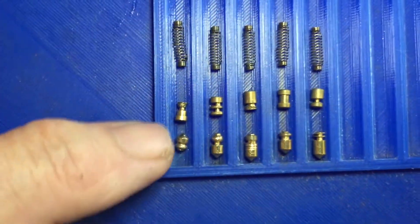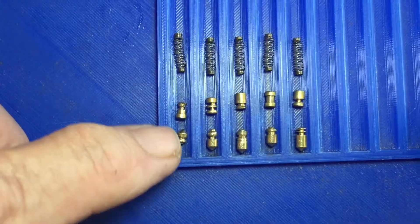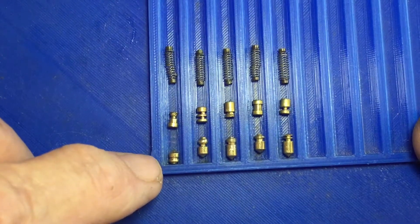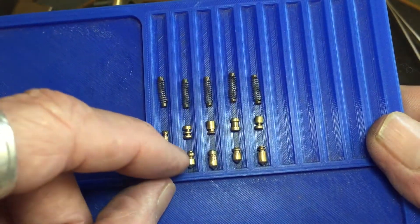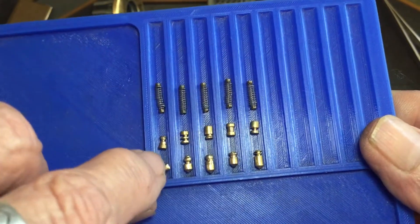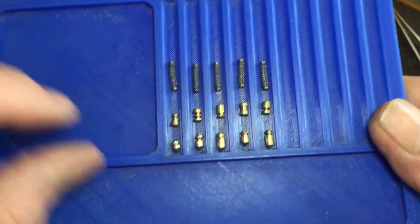This one seems like it would be more effective turning the other direction, but I don't know. I think that one's upside down — I can't tell. That's got to be the bottom right there, just like that — it's got to be.